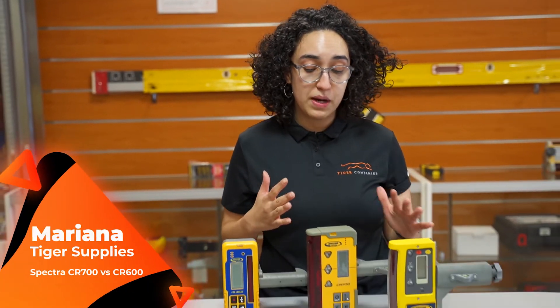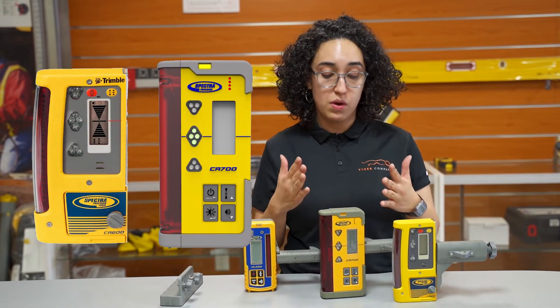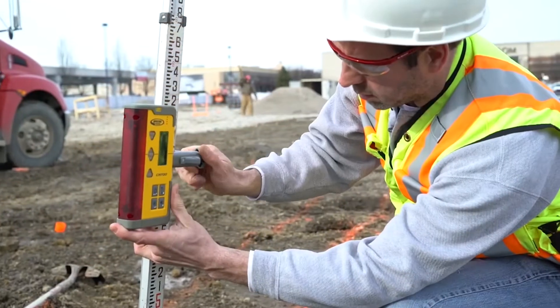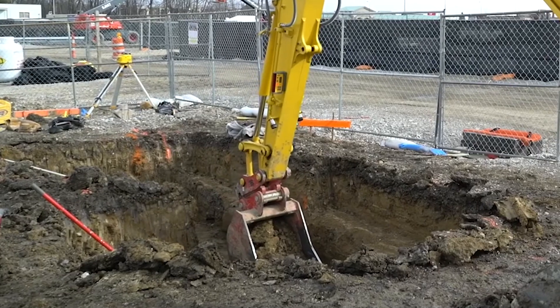What's going on guys? It's Mariana with Tiger Supplies, and I'm here today to talk to you about Spectra Precision's combined machine control receivers. They're called combined because they combine the best of both rods — you can either use it on a rod, which comes with a clamp, or you can use it with the mag clamp that comes with it for machinery.